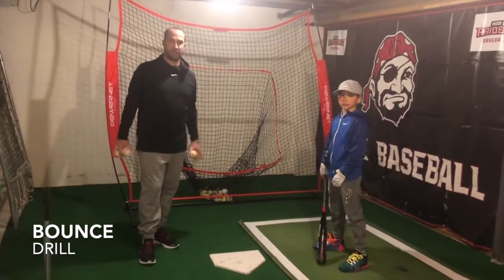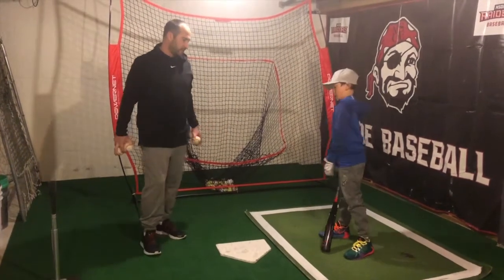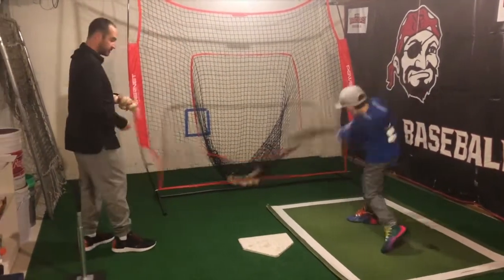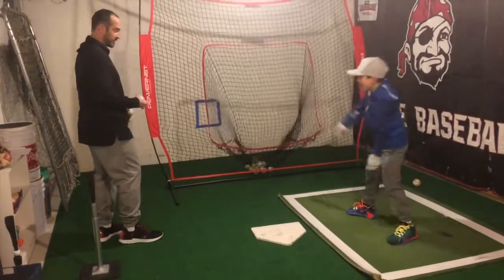This is called the bounce drill off the floor. You can use baseballs or tennis balls — today we're going to be doing baseballs. This is really good for hand-to-eye coordination. Make sure that they're swinging at strikes as well. So here we go — swing at strikes.